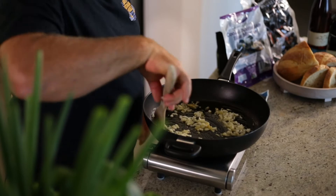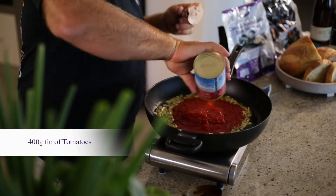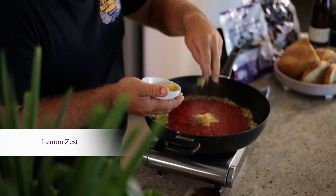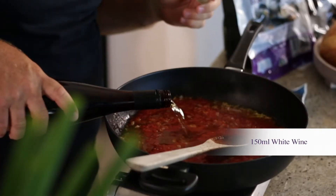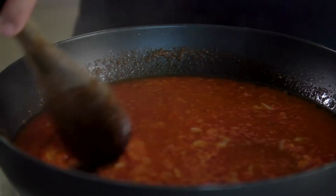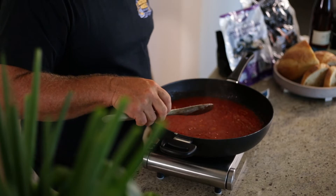Once the onions are tender, we add in our tomatoes, our lemon zest, and our white wine. We put about 150 ml of Boston Bay Riesling in here. We let this dish simmer for the next two or three minutes until it's actually reduced down to three quarters to a half of what it was before.